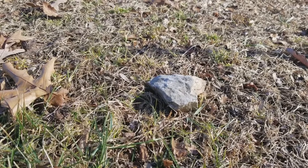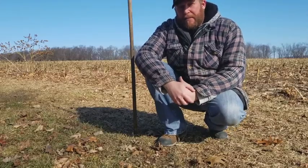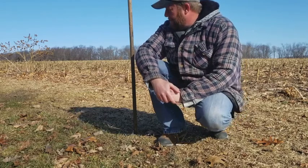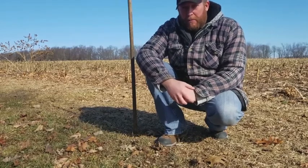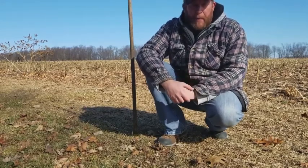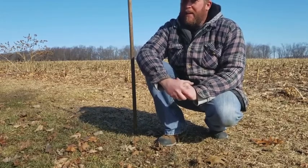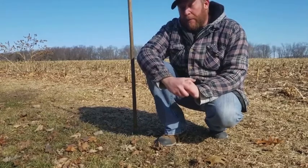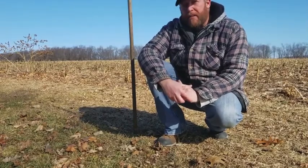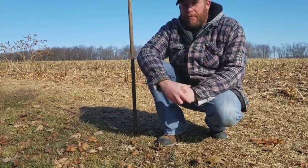Now sit back and wait 25 to 30 minutes. As the shadow moves, you're going to place a second stone at the tip — that'll be east. You might think the downside is the waiting period, but if you're in a situation where you're lost and panicking, those 25 to 30 minutes could be a great time to just sit, relax, and cool down.